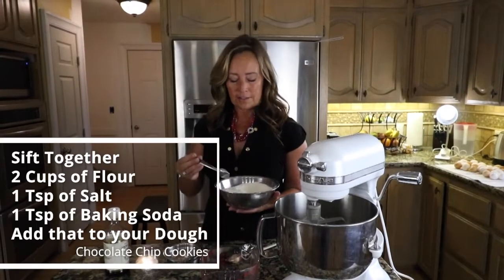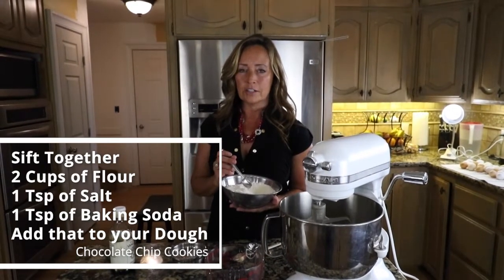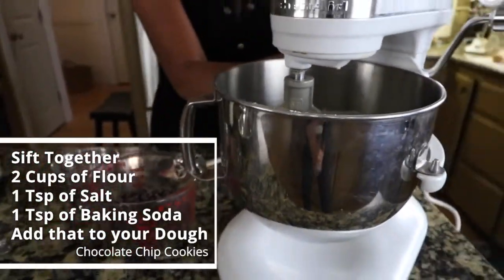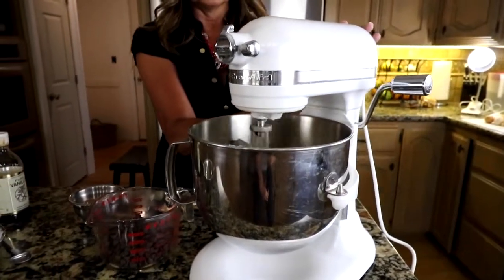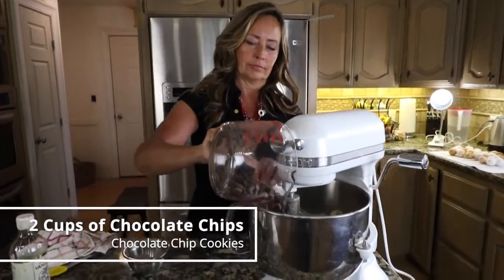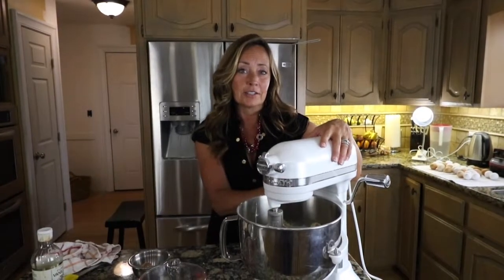Then sift together two cups of flour, one teaspoon of salt, and one teaspoon of baking soda. Then add that mixture to your dough and blend it up really well. And last, add two cups of chocolate chips and just stir those gently to mix the chocolate chips in.